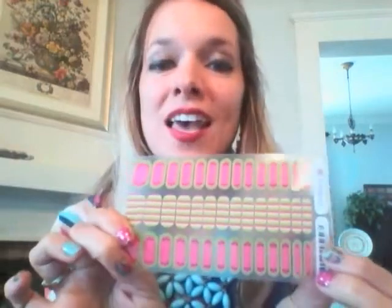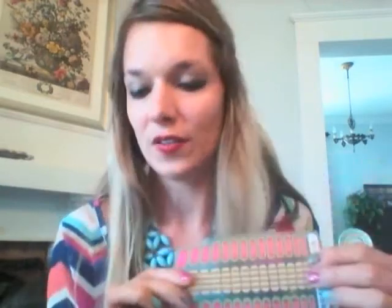We also have Jamberry Juniors for little bitty fingers. These are recommended for ages eight and below. An adult could use them, but our nails are bigger so we'd probably have to waste a lot of those little ones.